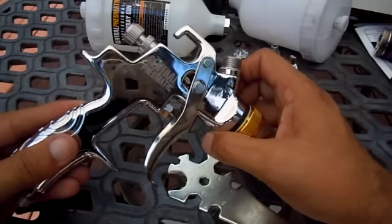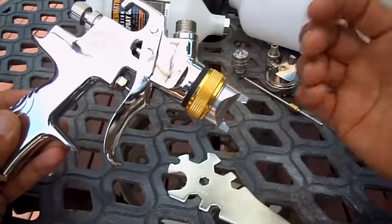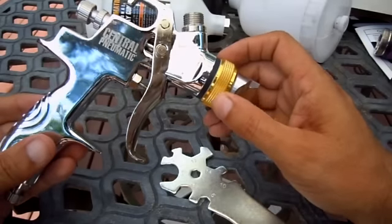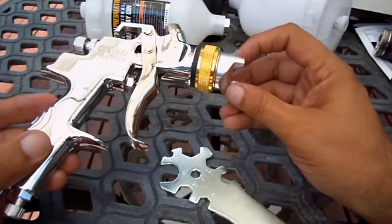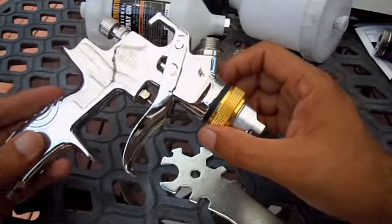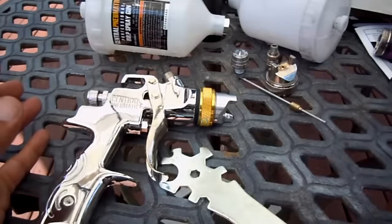I sprayed some base coat and clear coat with this gun on a hood and trunk and they came out really, really nice. I had a little bit of orange peel but I think that's more my technique rather than the gun — I'd never really painted a car before. After a little bit of wet sanding and buffing it actually came out very nice. So for about $48, if you're doing a little backyard car painting project and don't want to spend two or three hundred dollars on a gun, I think it's a good option. Leave any questions or comments below — thanks for watching.